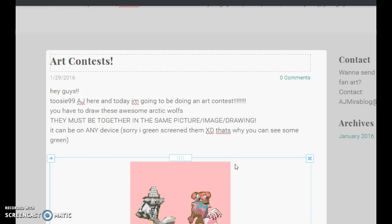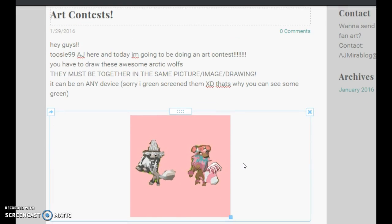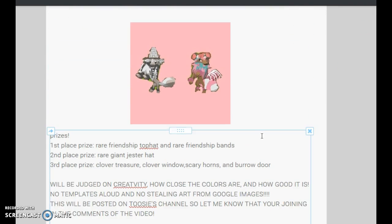You have to draw us in the same image, slash picture, slash drawing — I don't care what you call it. You'll be judged on creativity, how close the colors are, and how good it is overall. No templates are allowed, and no tracing or scaling off from Google.